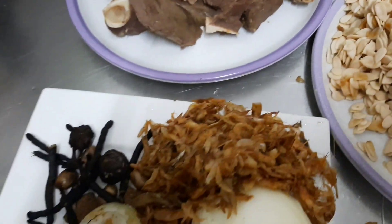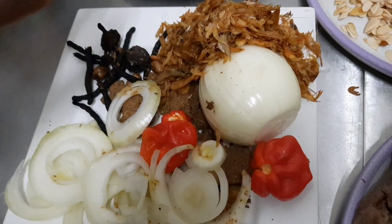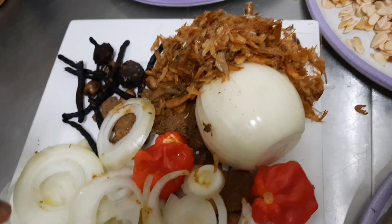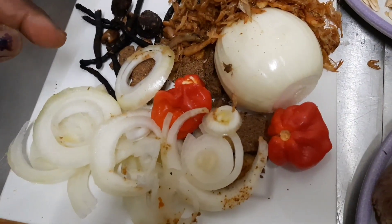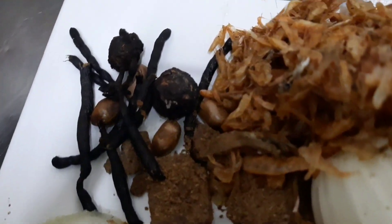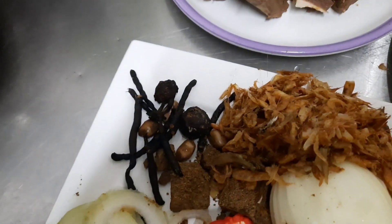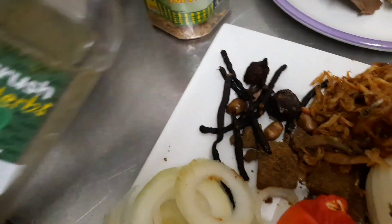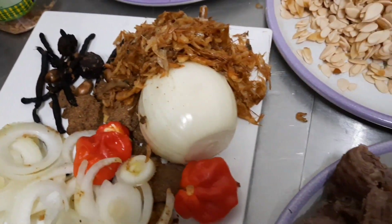Then we have some onion, crayfish, and sliced onion — the sliced onion will be the last thing to put in. We also have Maggi cubes, spice, dry garlic, and thyme. We're going to be using thyme as well.